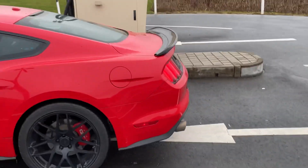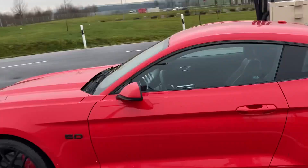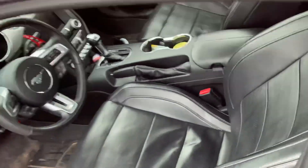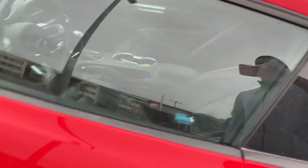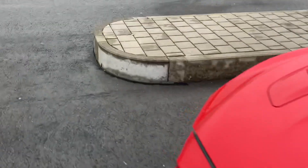Anyways, yeah, that is a GT350 spoiler. You got the little Mustang badge right here. I keep my car real clean normally, but it's tough out here. Let me pop the hood real quick.